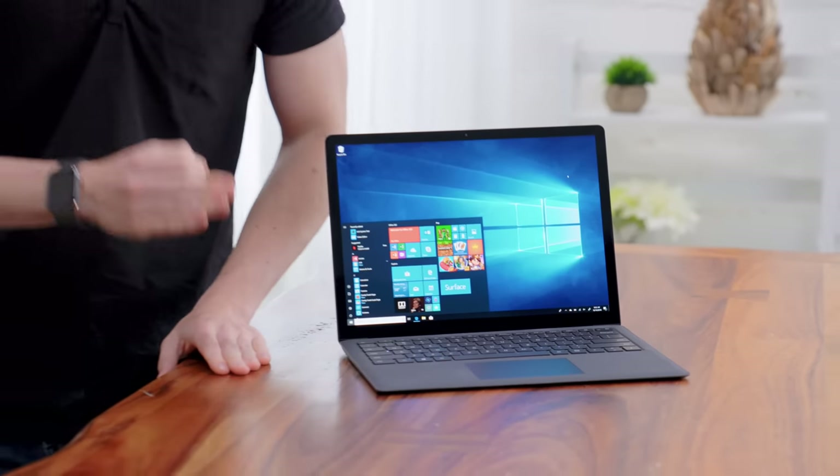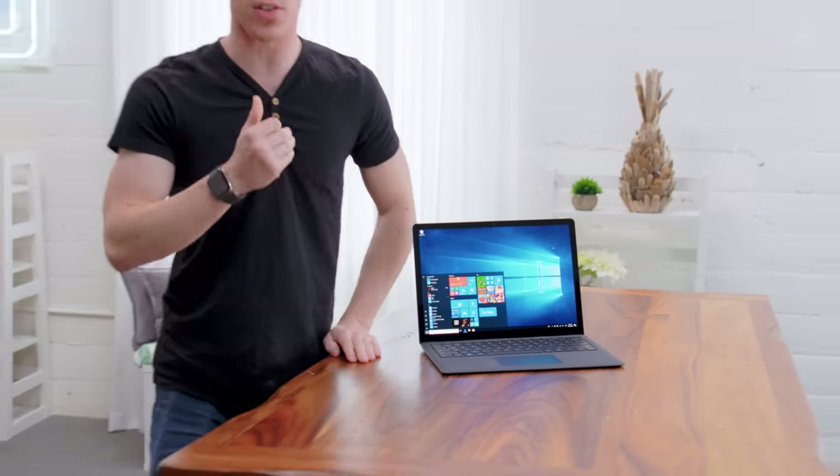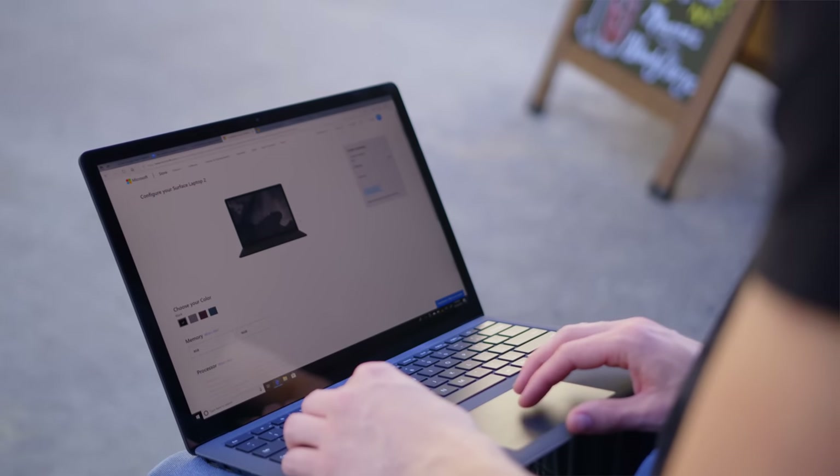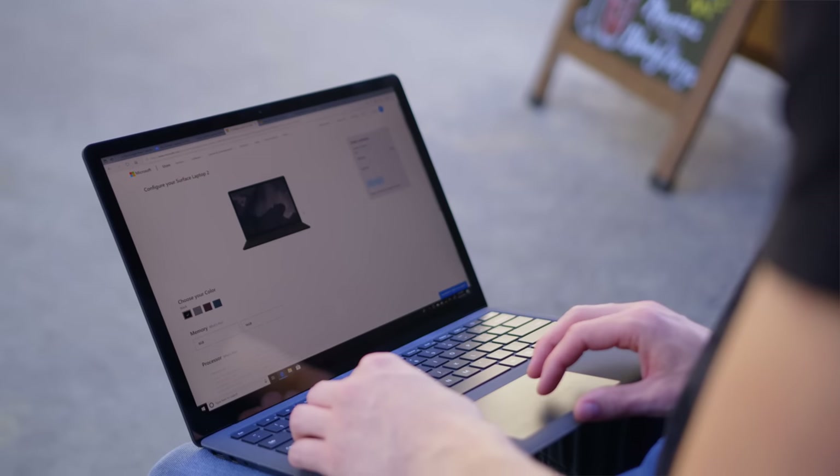Software-wise, this year it ships with Windows 10 Home out of the box, which would sound totally normal and not exciting at all, until you remember that last year's Surface Laptop shipped with Windows 10 S, which thankfully has kind of been pushed to the wayside. You've got a very nice, clean build of Windows, and you can install all the apps you might want. There are some nice features including Windows Precision Drivers for the touchpad, as well as an IR camera that supports Windows Hello.